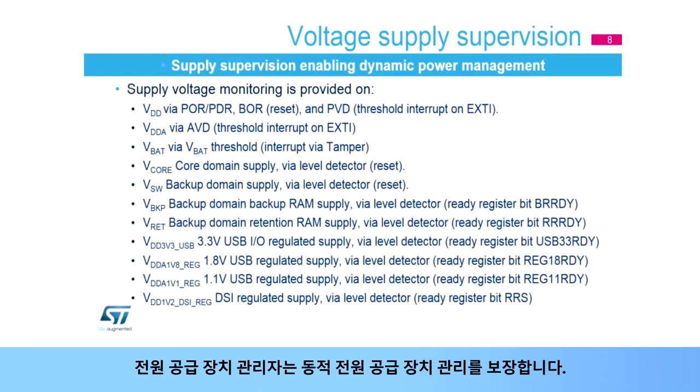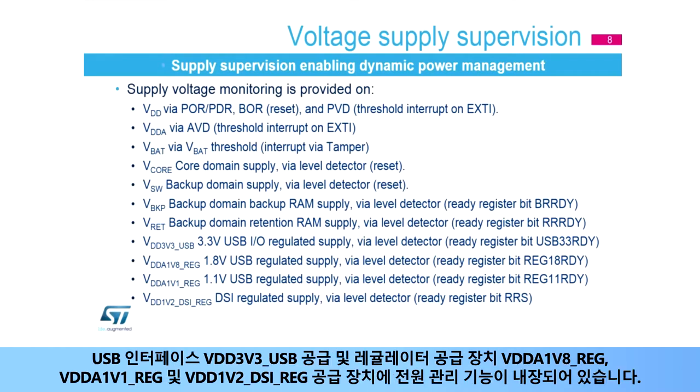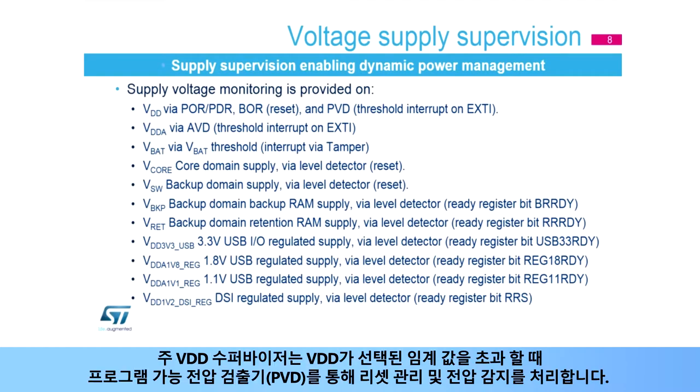The power supply supervisor ensures dynamic power supply management. STM32MP1 devices embed power management on main VDD, analog VDDA, VBAT supply input, V-Core domain, backup VSW domain, backup regulator VBKP, retention regulator VRET supply, USB interface VDD-3V3 USB supply, and regulator supplies VDDA1V8 REG, VDDA1V1 REG, and VDD1V2 DSI REG. The main VDD supervisor handles reset management and voltage detection via the Programmable Voltage Detector, or PVD, when VDD crosses the selected threshold.